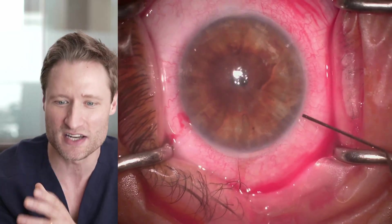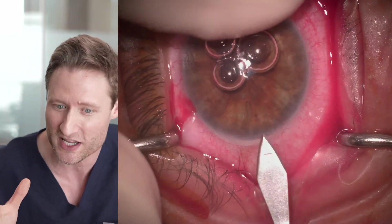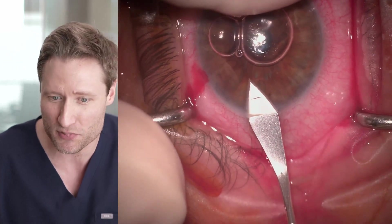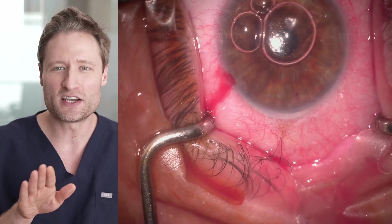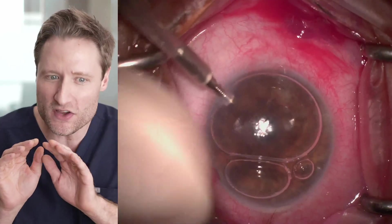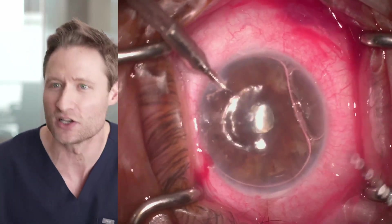Having made those paracenteses nasally and temporally, he puts a little bit of lidocaine in the anterior chamber. You'll see the eye squeezing a little bit because the patient can feel that anesthesia percolating into the anterior chamber. Now he's delicately holding the eye with his finger while he makes a main wound with a 2.75 millimeter keratome directly temporally. He's also enlarging the wound — making the incision, withdrawing, then cutting forward. That's a better way of enlarging a wound than dragging down with the knife; the architecture of the wound is much nicer. That's a really classy, elegant way to make that incision.